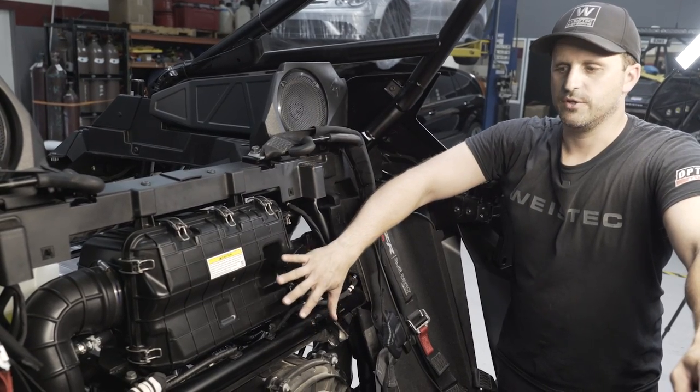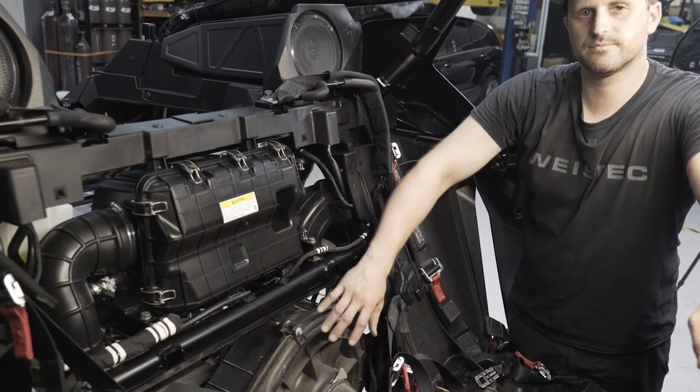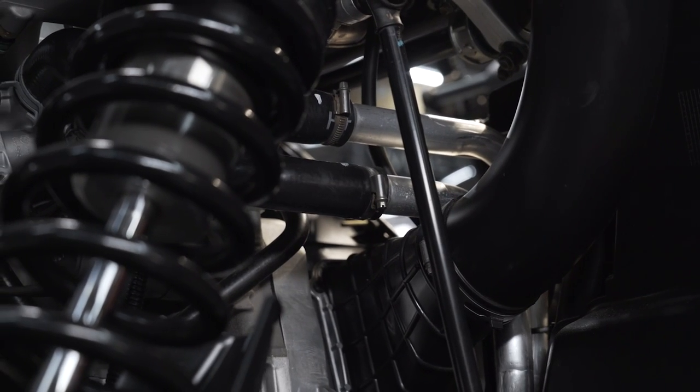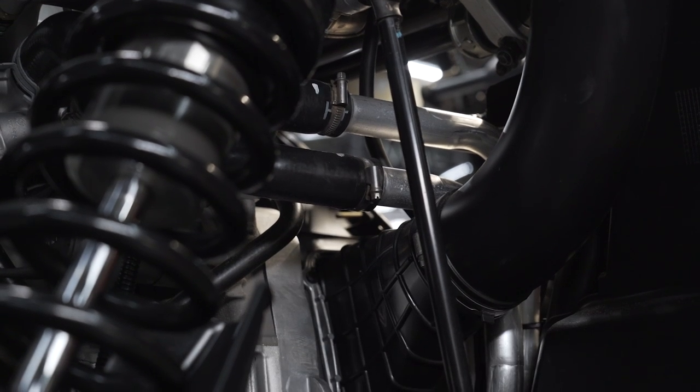Now that we've removed the panels, you have much better access to do the install and to do your clutching. Next, we're going to drain the coolant by removing this line here and draining it down into a pan.